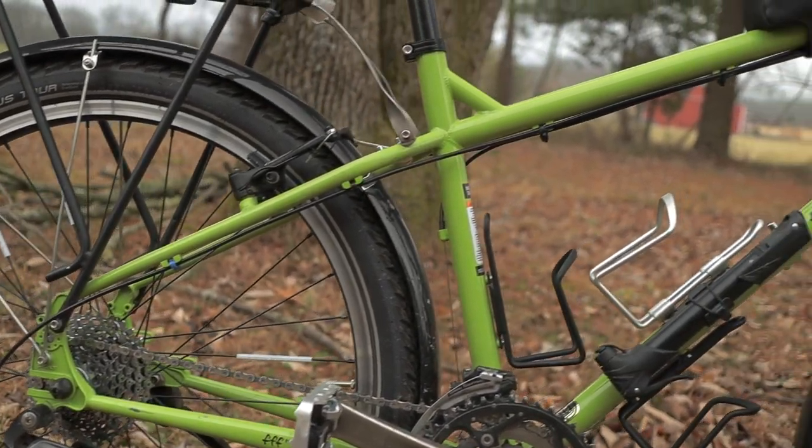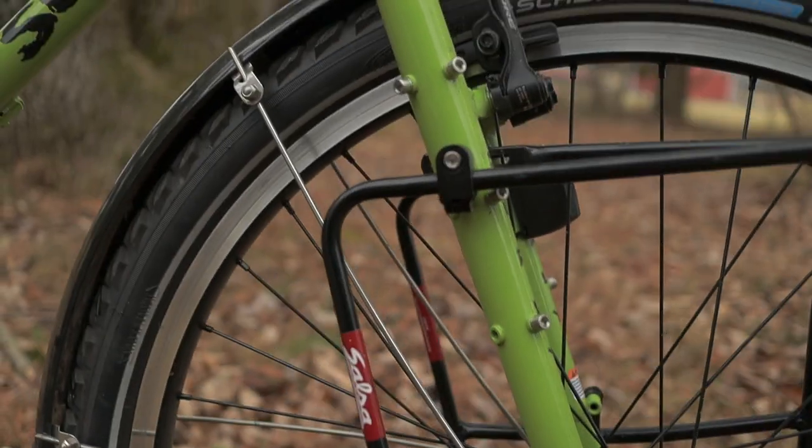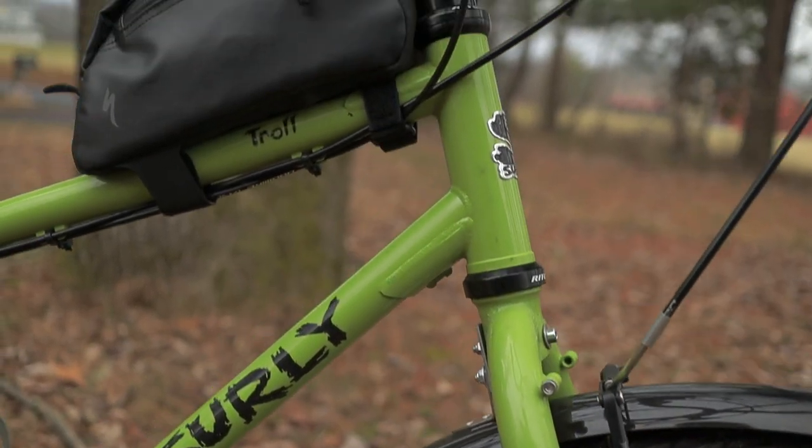Looking at the frame, you can tell it kind of has a classic, more relaxed mountain bike geometry. A big factor that swayed me towards this frame is that you can run rim or disc brakes on it. But what really makes this bike so fit for touring is that it has tons of braze-ons. If you don't know what braze-ons are, they're basically any of the little bits on the frame that aren't part of the core structure that have been added on later — places where you can screw in bolts or where you can run cables and things like that.